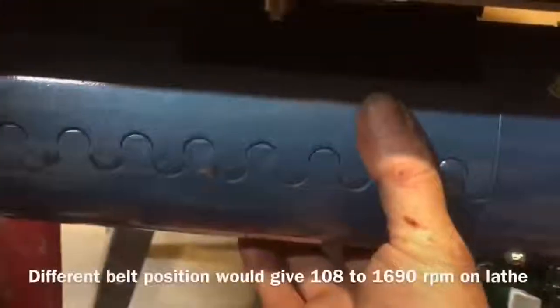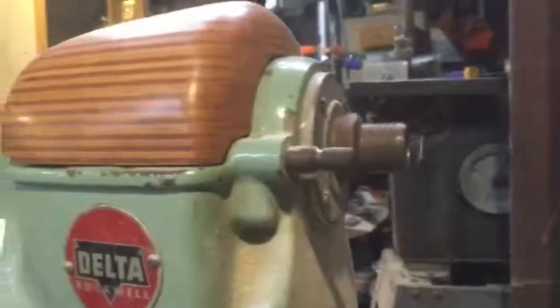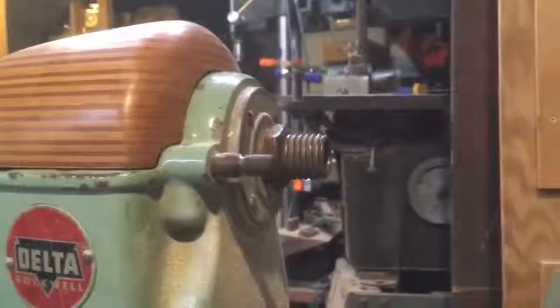And I can feel a little vibration down here. And that's how fast it stops if I pull off the magnet. Treadmill motor lathe. There we go.